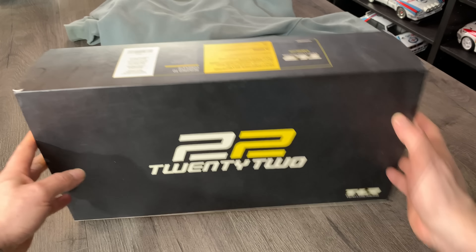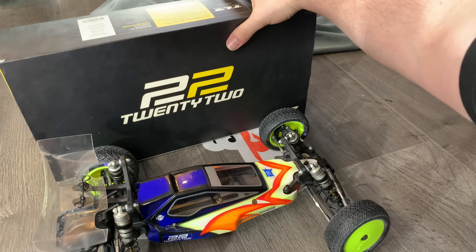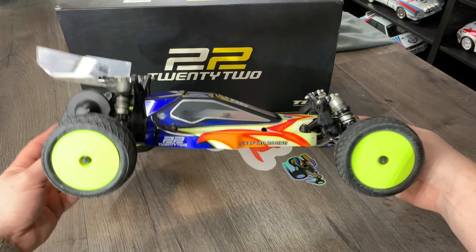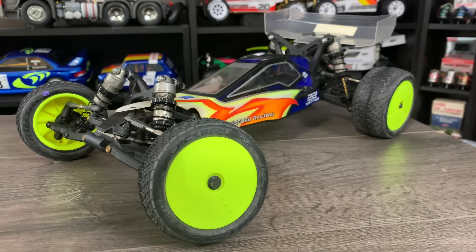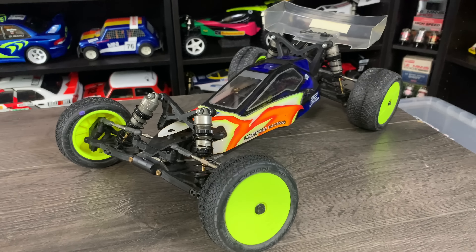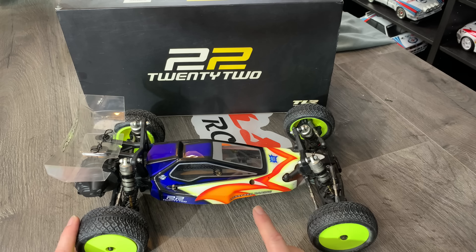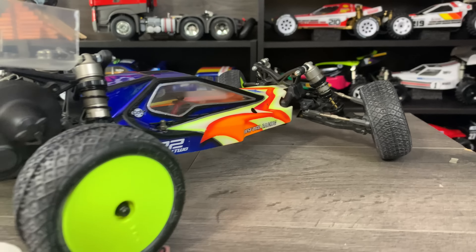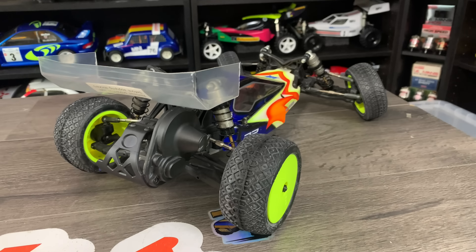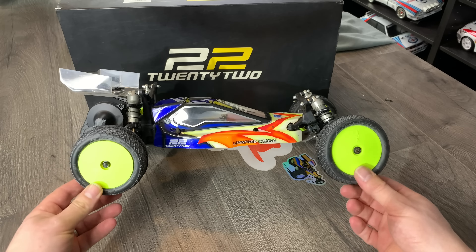I've taken the car out of the box but there's still a lot in here, and this is the car. It's in Scott's livery and in beautiful condition. This came out all the way back in 2010 or 2011 — the TLR 22. It went on to win the Raw National Championships in 2011, so I don't think I've got any excuses when it comes to performance. I'm pretty sure it's going to be my fault that I don't do very well.